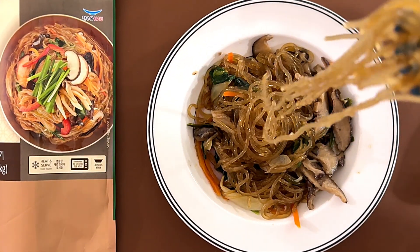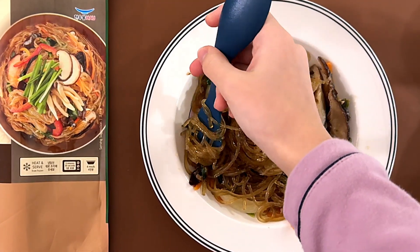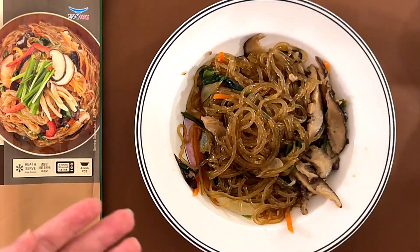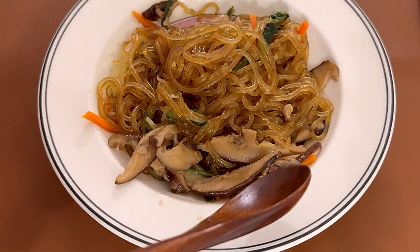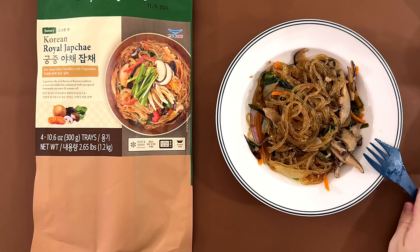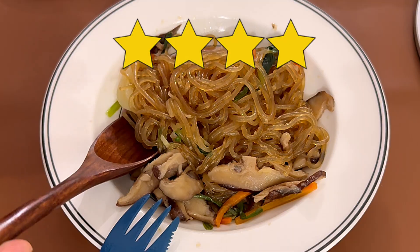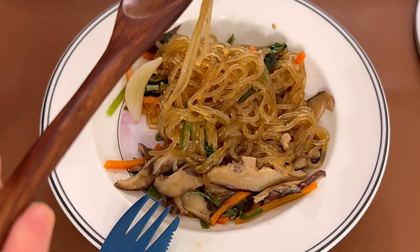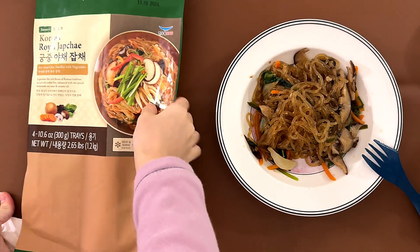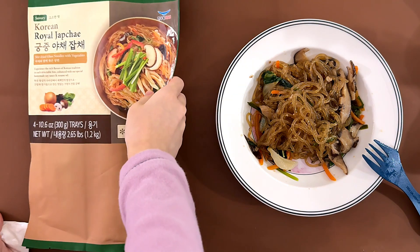I can't eat that much. It's not bad. I give it a four. It tastes — I guess you could say traditional. Well, I don't know what traditional tastes like, so.